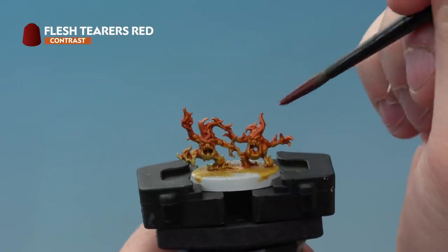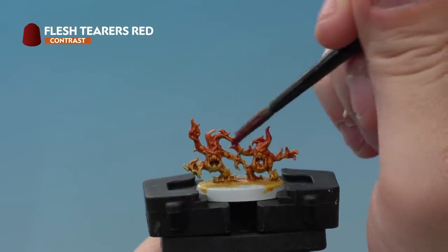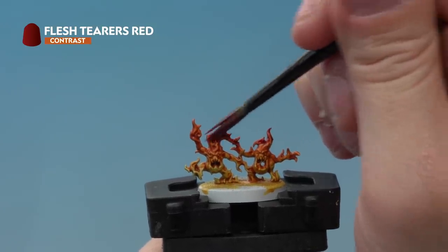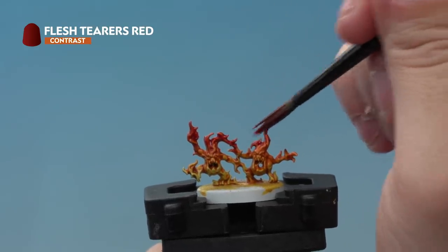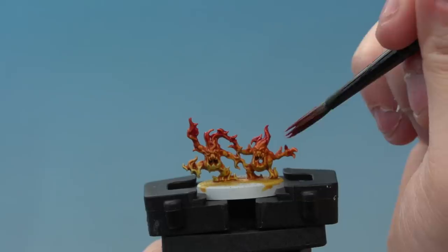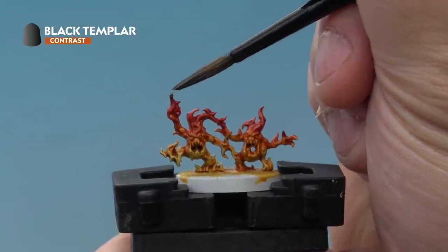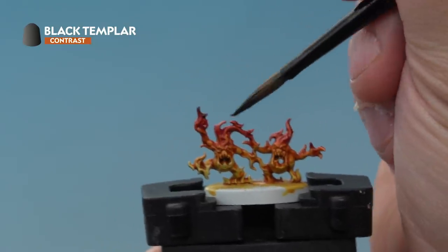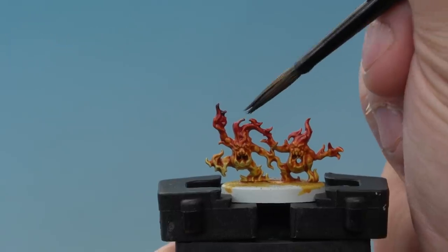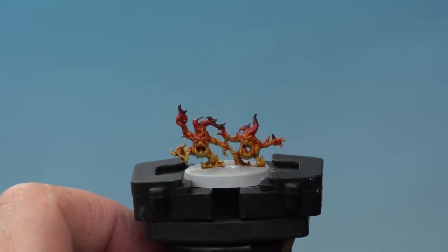Up next is Flesh Terracotta Red, again thinned with Contrast Medium, added to the very very tops of the flames — make sure you're leaving some of the Blood Angels Red showing underneath for a nice gradient between the colours. And last but not least, Black Templar, thinned with Contrast Medium, applied to the very tips of some of the flames to make it really look like it's burning.